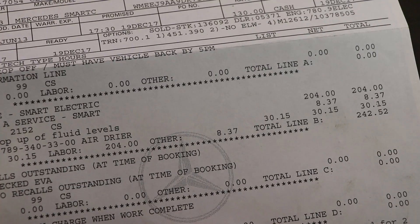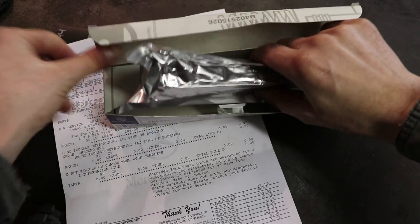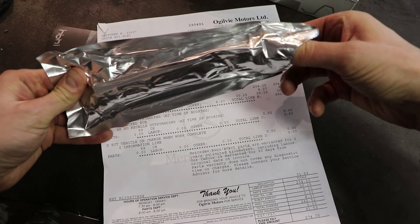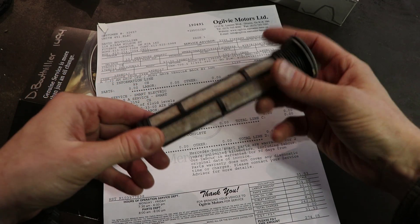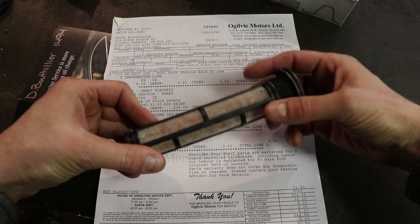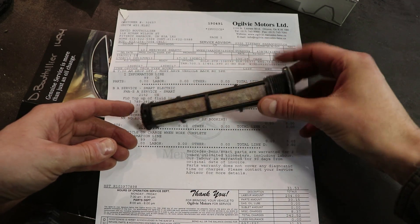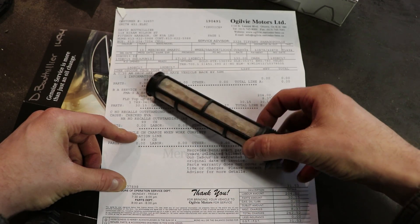Let me show you what this air dryer thing is. In the battery compartment they have this thing they call an air dryer, and what it is - it's like those little beads you would find in electronics packages that sucks the moisture out. This should be changed on your Smart Electric every two years or 40,000 kilometers. It's just a bunch of beads in there, exactly like what you would find in those little packages you find in electronics. So at $30, this is the only thing you have to change every two years or 40,000 kilometers.